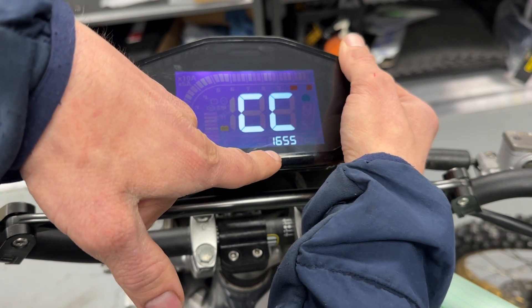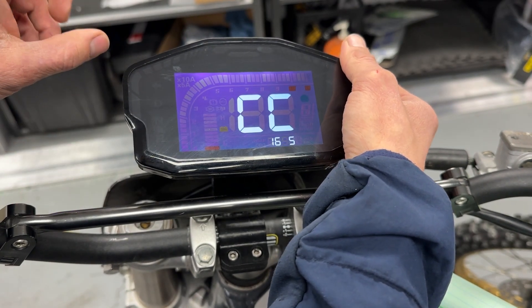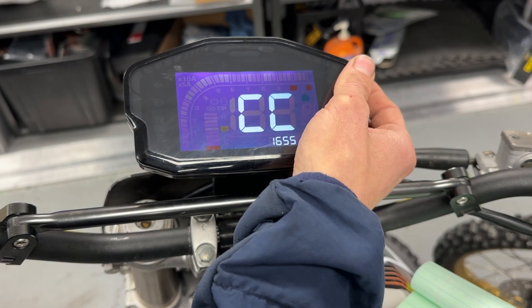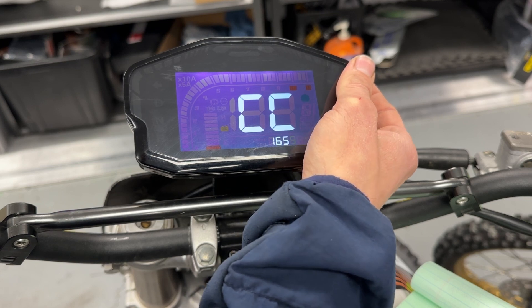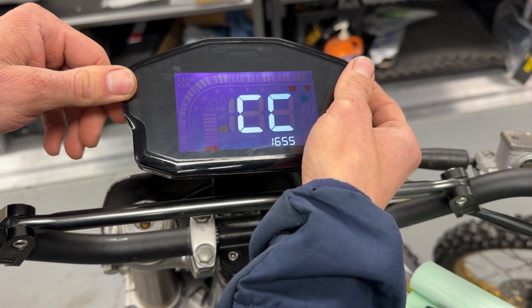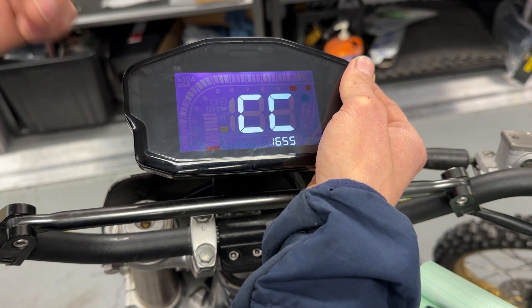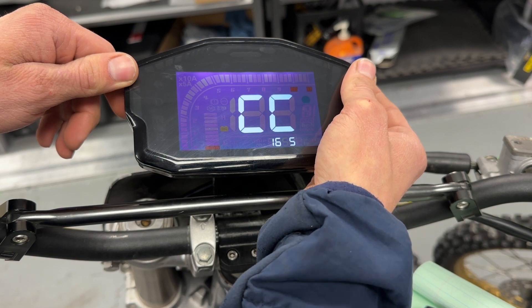I'll explain this first number: 1655. That is the circumference of the rear tire in millimeters. To get that, we roughly did 3.14 times your diameter in millimeters. The better way to do it would be to get one of those flexible tape measures and wrap it around to actually get a real circumference value and just put that in in millimeters. But the diameter method works fine too.